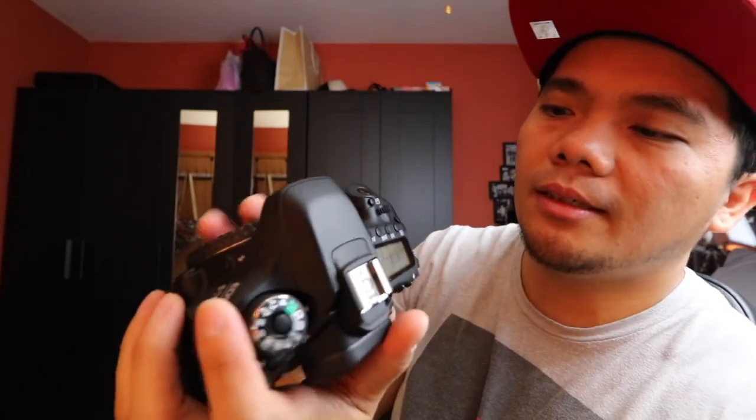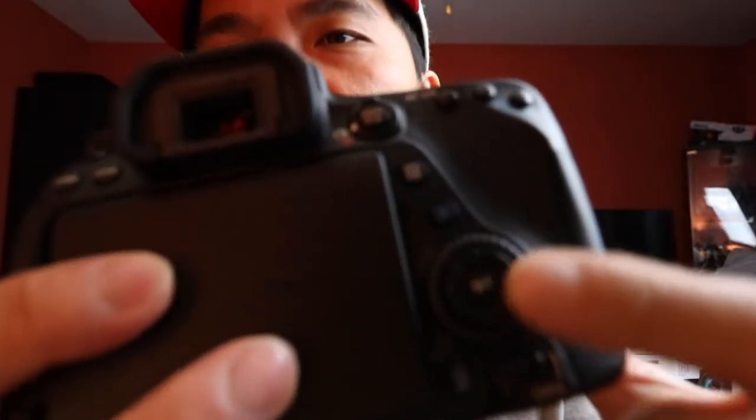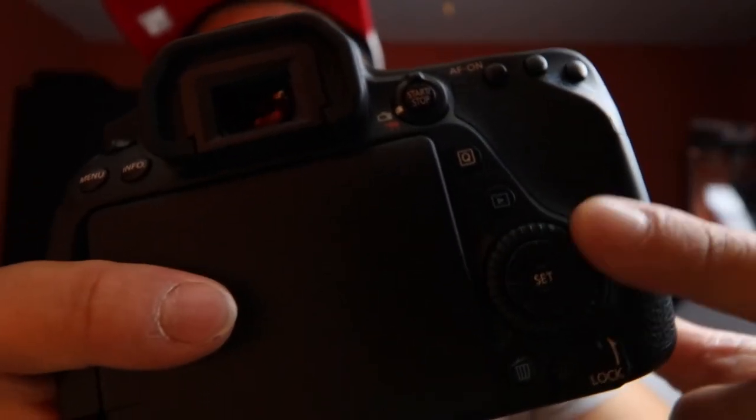The viewfinder on this is 100%. The screen is 3 inches, I think — correct me if I'm wrong. Right on top you're going to see another LCD. Basically, when you're taking pictures you're going to see your ISO or your battery life, so you won't have to keep looking at your main screen — you just look at this. It also has a light button here, so when you're shooting in the dark or at night you can see all the settings you're in. And it has the wheel right over here, which I really love. If you're a photographer, you're going to know what I mean — this is very handy.